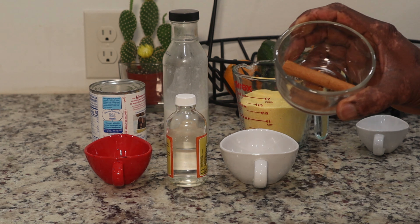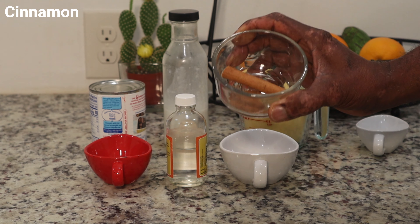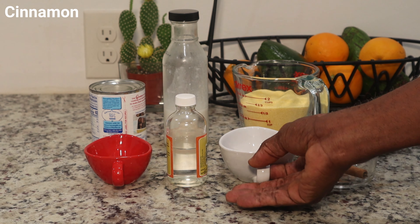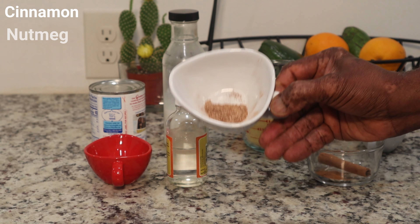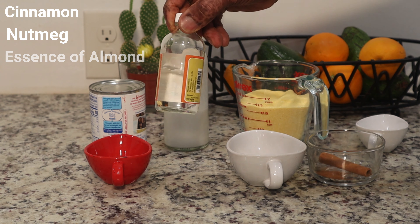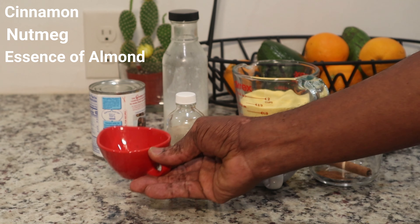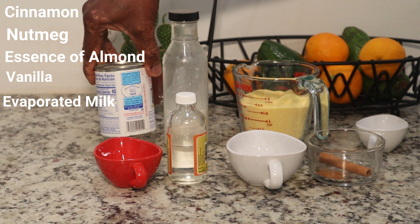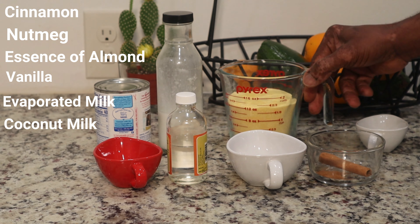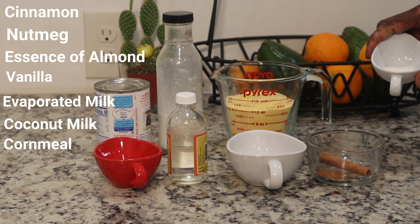For our porridge today we're using some cinnamon — one teaspoon of cinnamon powder and a piece of cinnamon stick. It's very potent with the flavor. We're using one tablespoon of nutmeg, some essence of almonds, three tablespoons of vanilla, evaporated milk, a little coconut milk for extra taste, two and a half cups of cornmeal, and one teaspoon of salt.